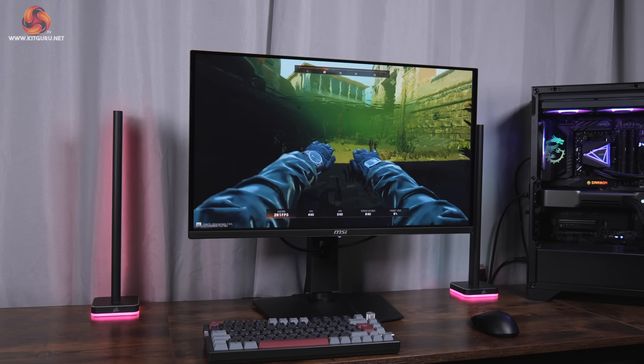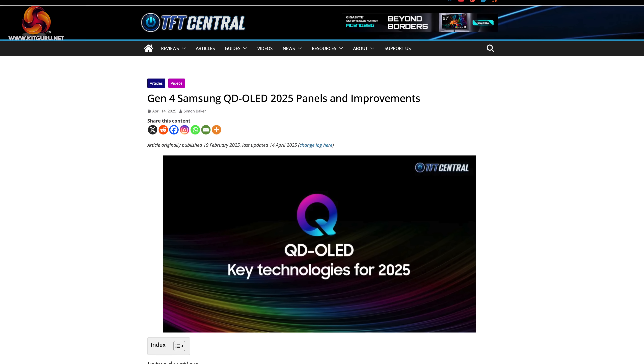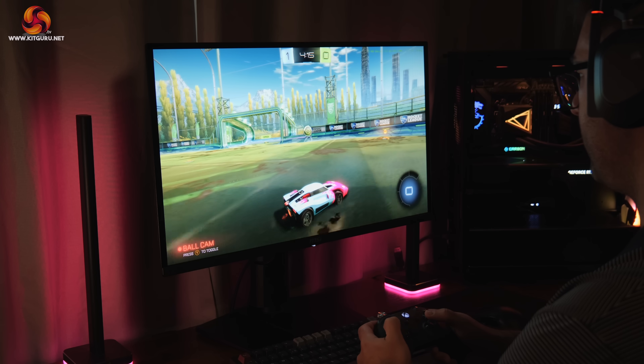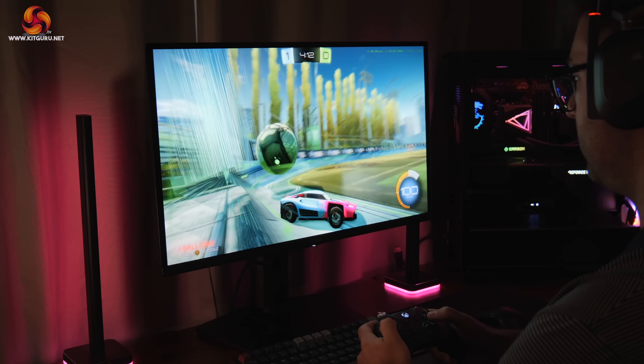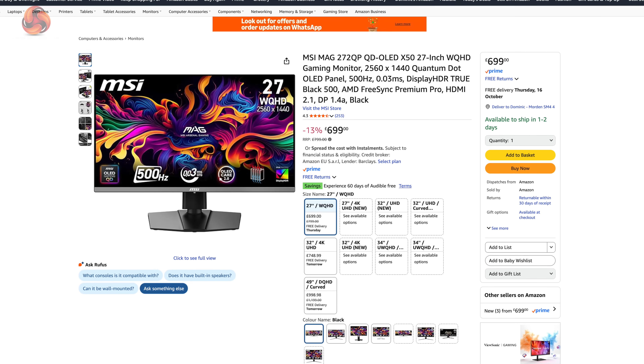Despite the fact it is launching in 2025, the MSI 272QPX50 isn't actually using the 4th gen QD OLED panel from Samsung. As correctly pointed out by TFT Central, it's technically a 3rd gen panel but with some enhancements to allow for the higher refresh rate and increased brightness. It lacks the EL3.0 technology that defines Gen4, so it is an enhanced 3rd gen or 2024 panel rather than the latest. Still, faster and brighter sounds good, and with an MSRP of £799 — currently on sale for £699 — it may not be as expensive as you'd expect for an OLED monitor with these specs.